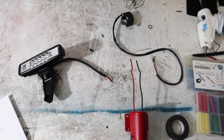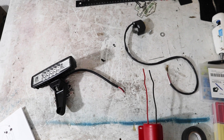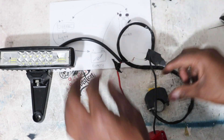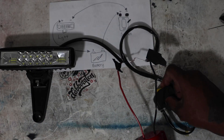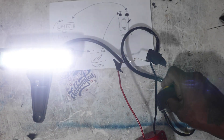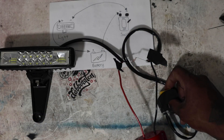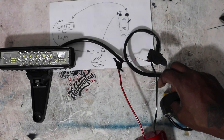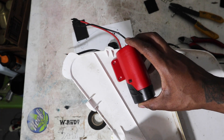I tied everything together with some electrical tape real fast just to verify the light setup works. And there we go — I know that my circuit works. That thing is bright as hell! Now let's put it on the bike.